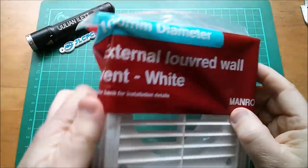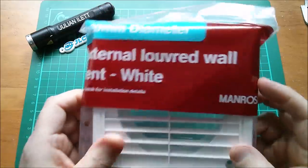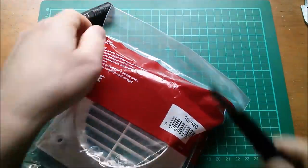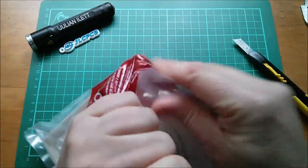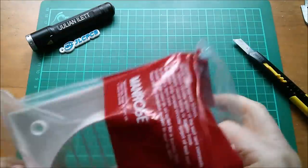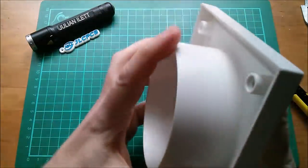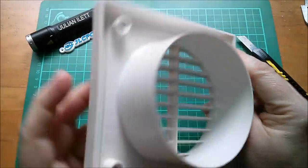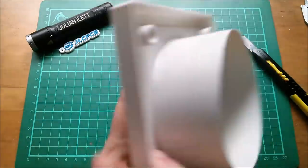Then I found this external louvered wall vent, white, in Wicks - it's the same brand, Manrose - and this was only about two pounds. So I don't know what's going on with B&Q marking these things up to a ridiculous extent. This one doesn't have the insect screen but it has the 100 millimeter spigot and screw holes with a square outer frame, so it's going to be much more substantial.